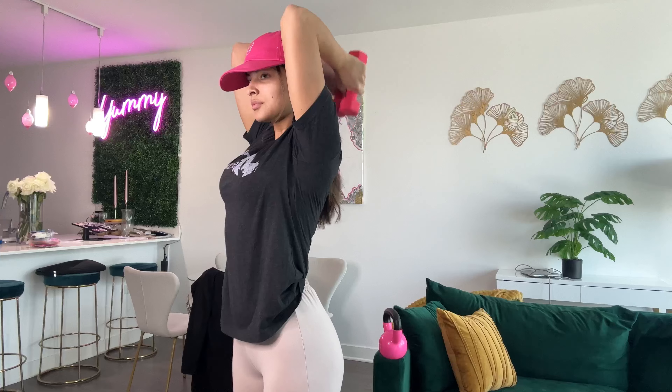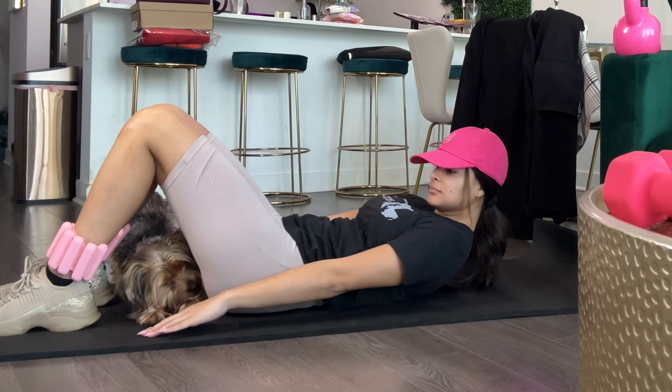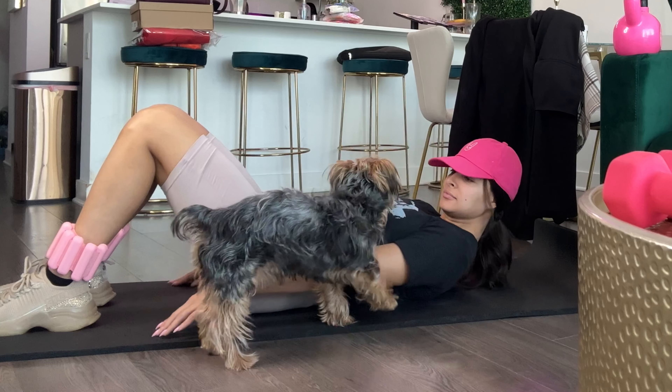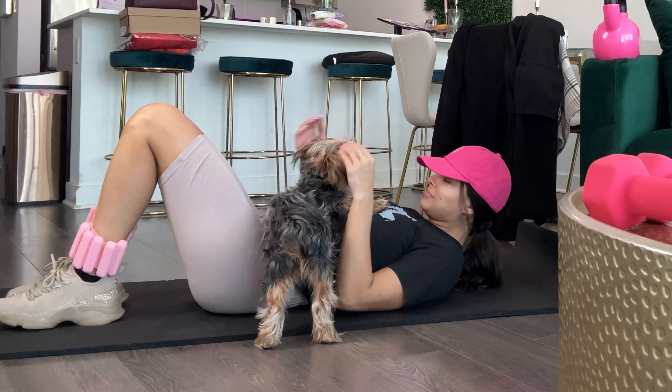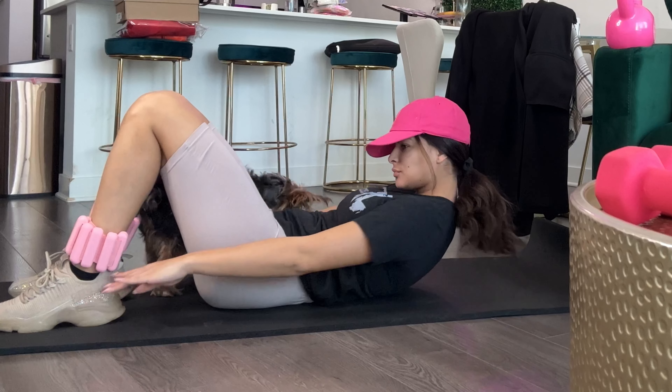I'm focusing mostly on biceps and triceps because I don't want to do anything chest-specific. We don't want to put any extra pressure on the chest muscles yet, so no chest presses or push-ups or anything like that just yet. It's all part of slowly getting back into a full routine.